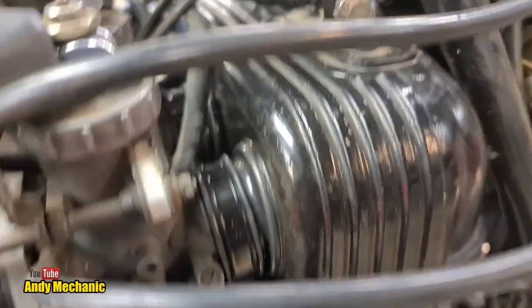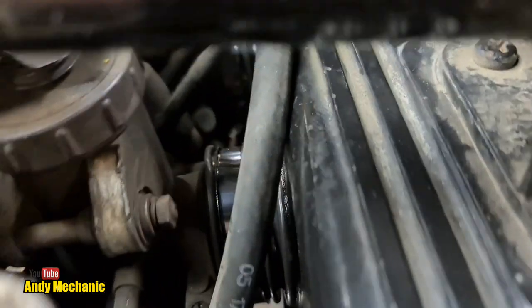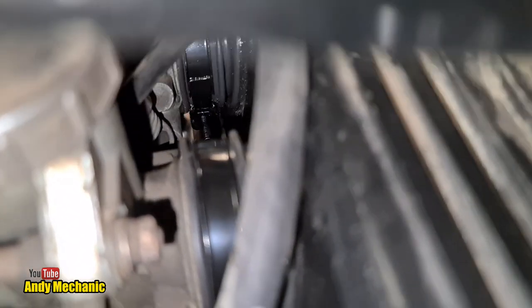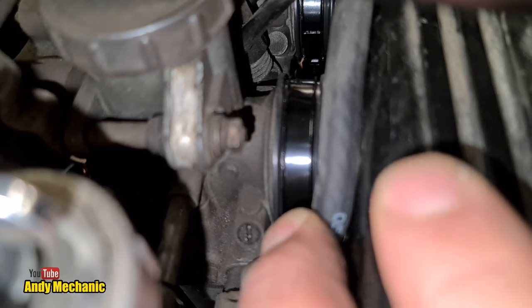I've already set the idle speed air adjustment screws to one turn out. Now, what does Raytech have to say? This is the instruction sheet that came with the kit. It says the following paragraphs describe the generic synchronization procedure applicable to most vehicles — read in conjunction with the vehicle's service manual, which we've just done. Some manufacturers specify specific vacuum levels, which Honda does. Select the correct nipple size, either M5 or M6 — it is M5 for the Honda. I fitted those already and installed them into the manifold test ports.